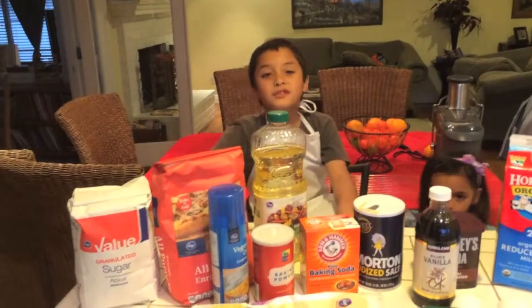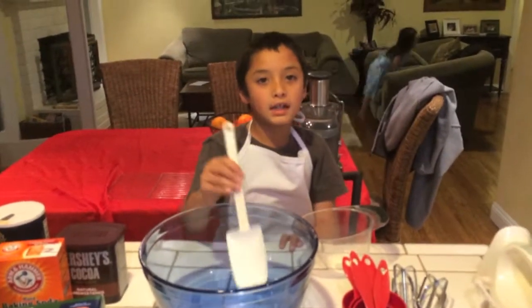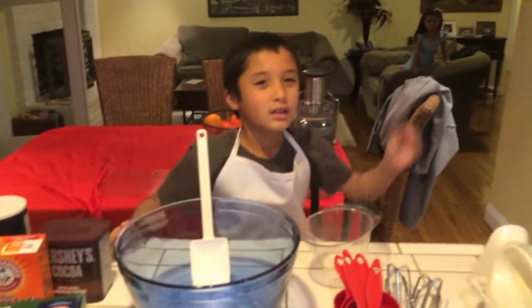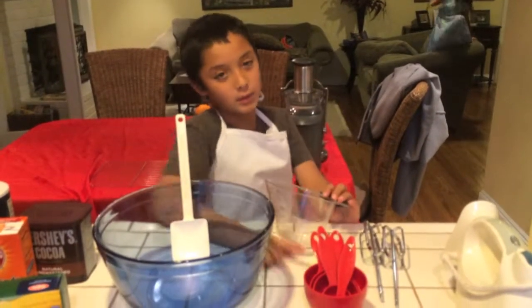We're back from the store and these are all the ingredients that we are going to use. These are the tools to make a cake: a spatula, a big bowl, a baking pan, some mixers, a measuring cup, and measuring spoons.